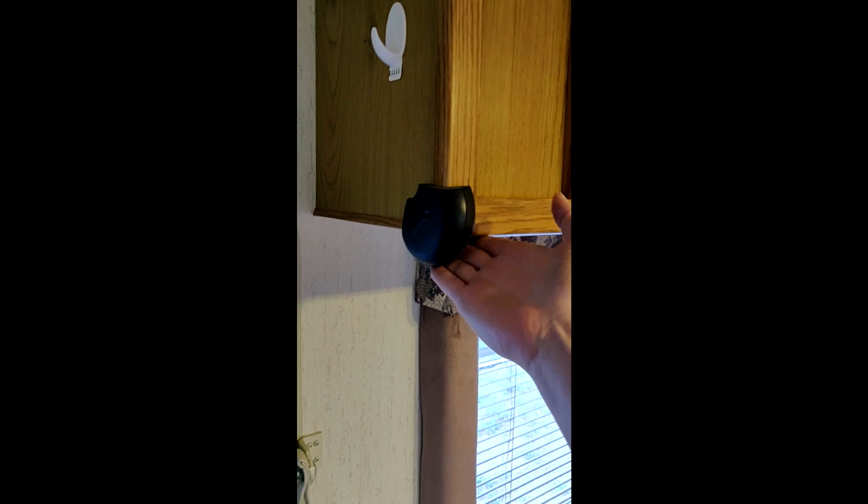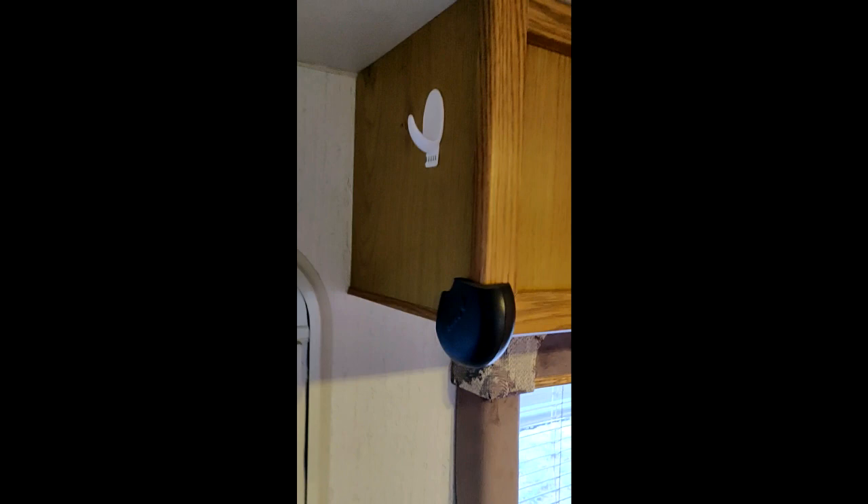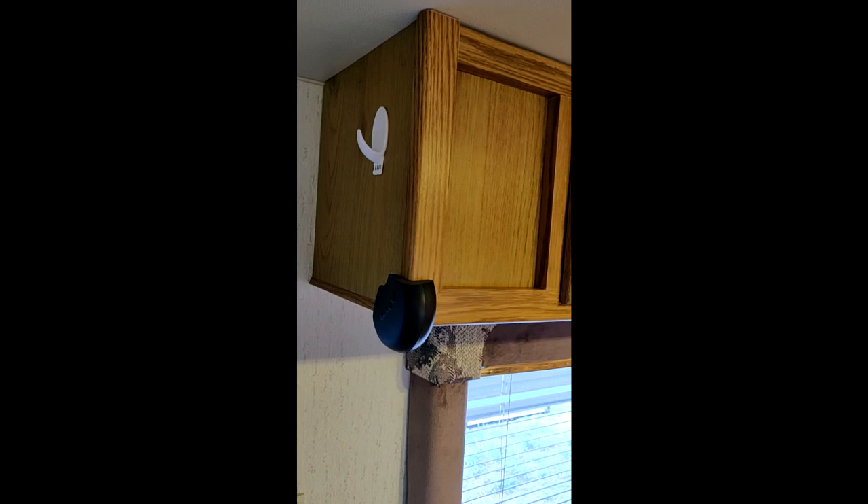This switch right here controls the outdoor entry light — kind of like a welcome light or patio light. I added this padded thing to the corner because I'm 6'2" and I used to hit my head sometimes. Now that I've got it installed, I never hit my head. I also added a hook, which is nice for hanging a backpack or a jacket.